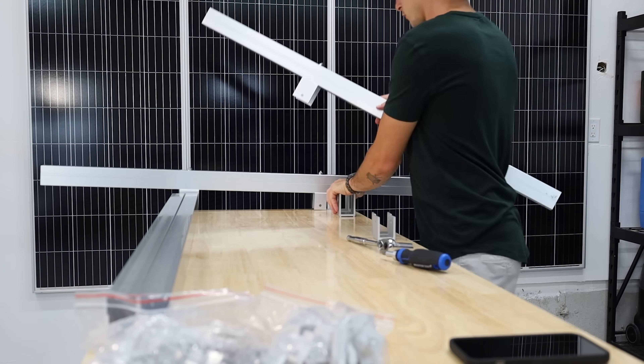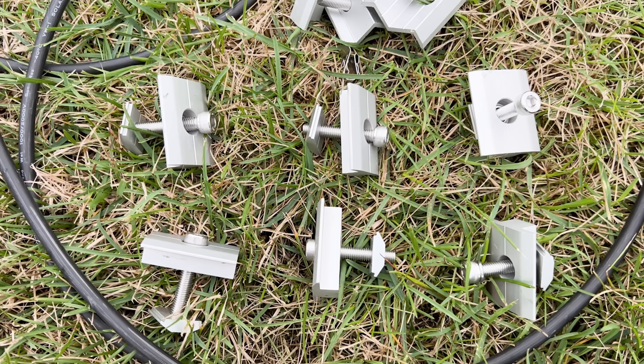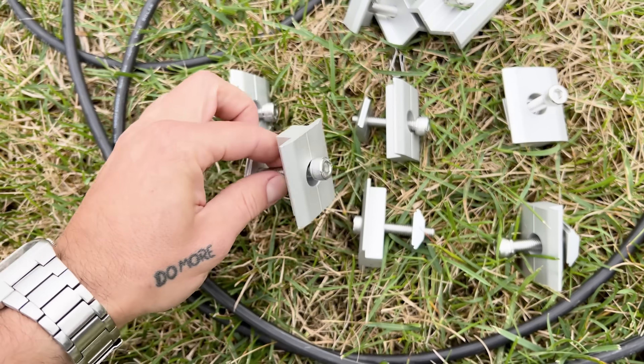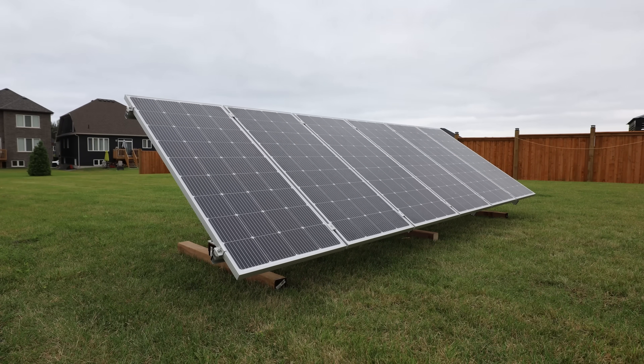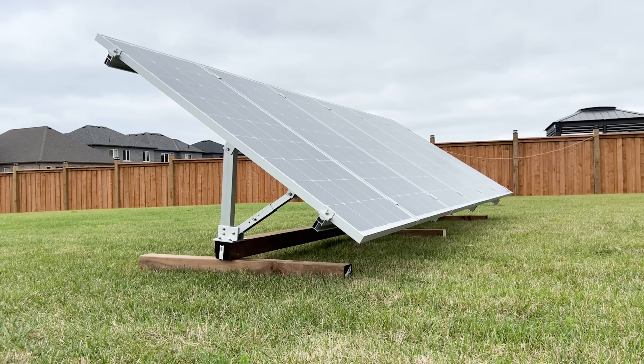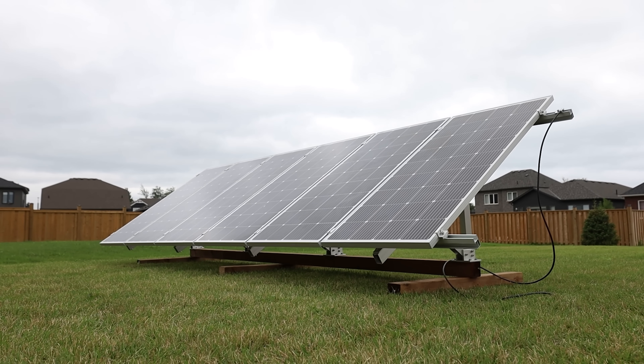For someone who knows what they're looking at it was easy to follow, but it mentions bolts being M8 by 70 — if you've never done this before you might not know what that means. It would be much better if they labeled everything clearly like IKEA does. It also didn't come with enough mid clamps to run all the panels — we couldn't fit four 415-watt panels across as it was too wide, and when we tried two smaller panels there weren't enough mid clamps. We had to steal some from another stand. And the last thing is it only has a single footing to mount it to the ground, meaning it has to be mounted to something very solid like a concrete pad or poured sono tubes.